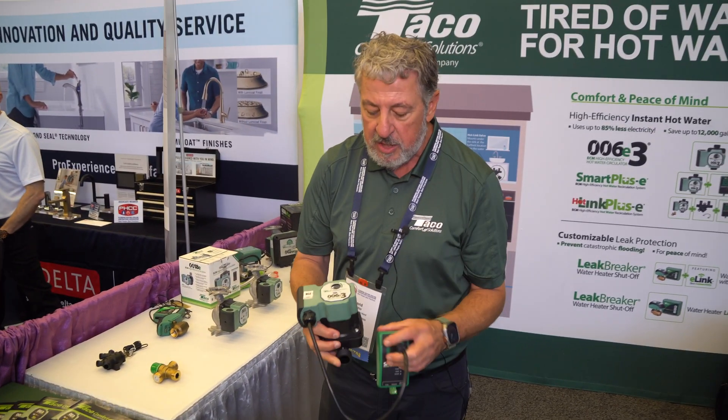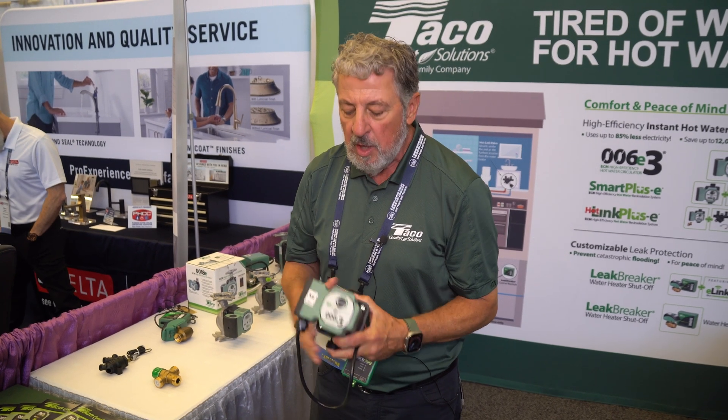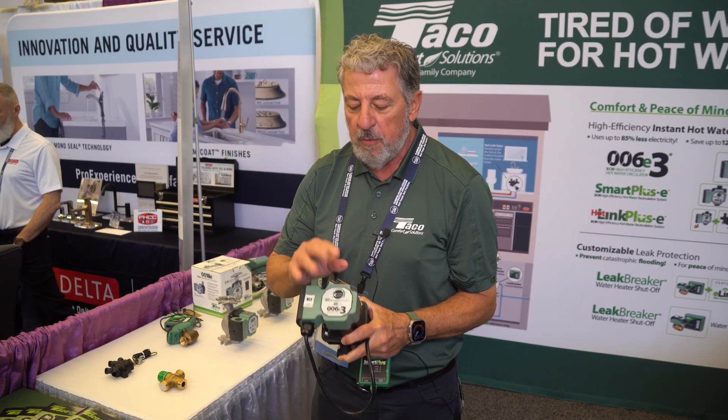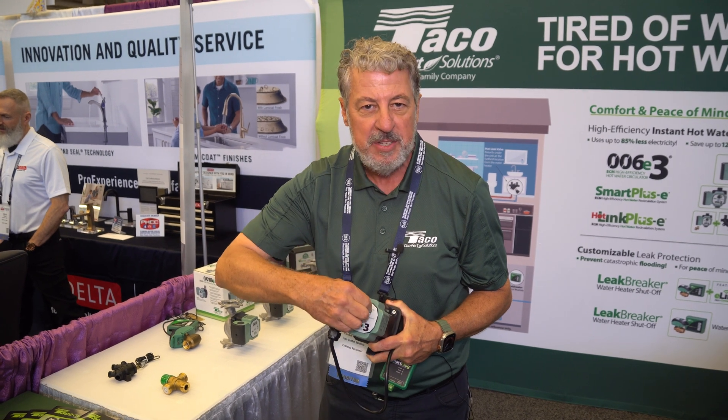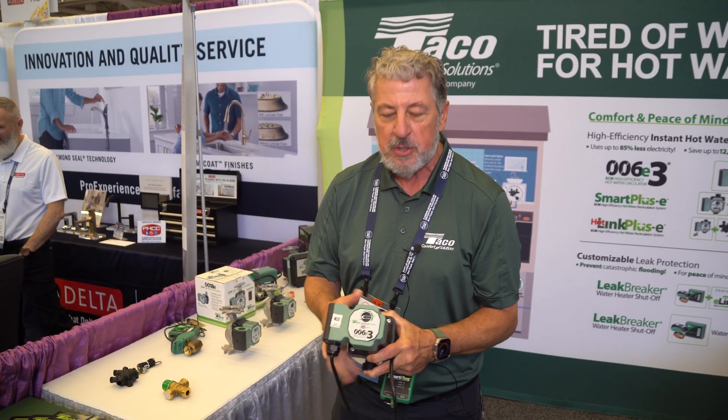This is our 006E3 — our primary domestic hot water recirculator. It's an ECM pump, a 44-watt pump. It's very important in domestic hot water to be able to turn that flow all the way down, which you can do by turning this to its lowest setting.